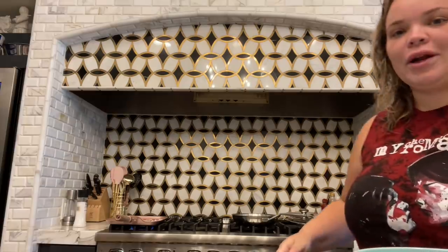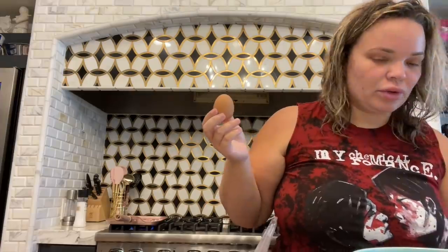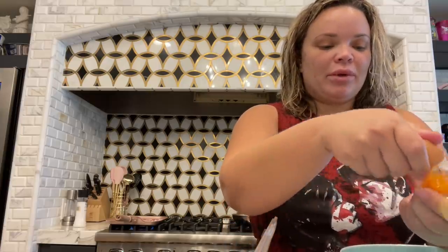Now we are taking four eggs. I usually do five egg whites and three yolks, so it's a total of eight eggs. Seems to be the perfect amount.